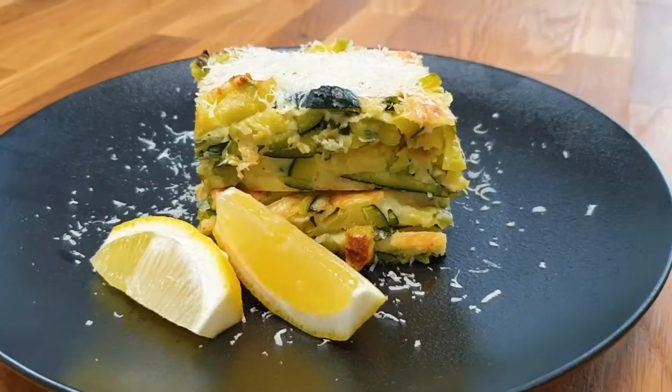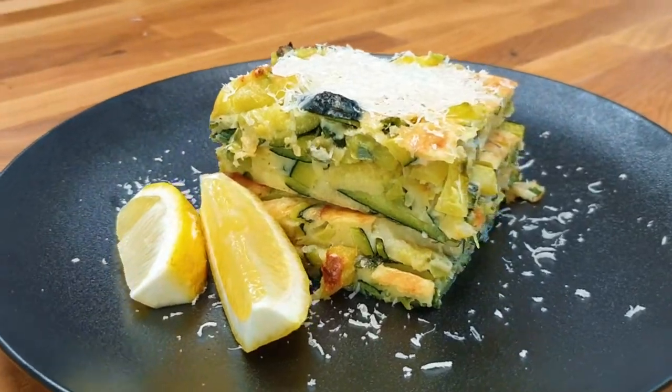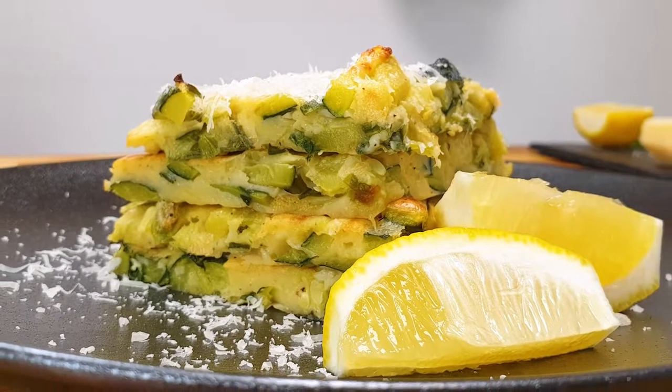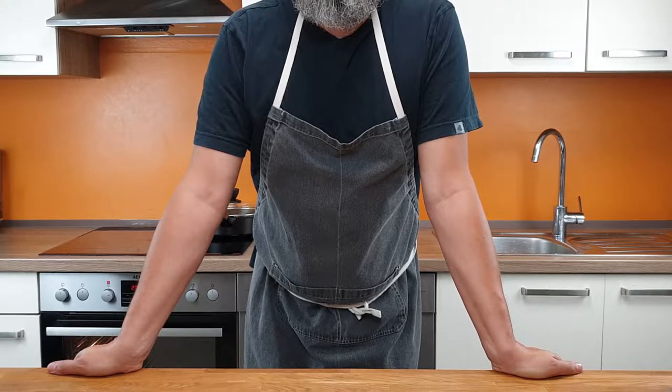A great dish with lovely and nutritious vegetable zucchini that you don't want to miss. Hello everyone, here is Markus from Culinarisch.